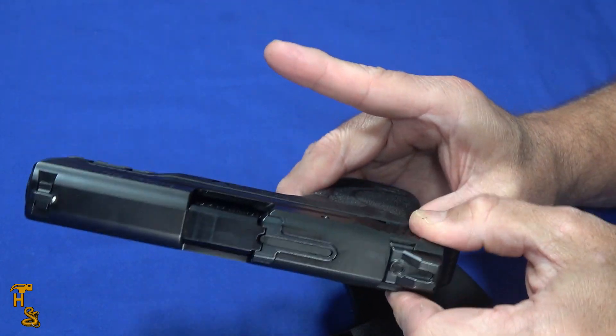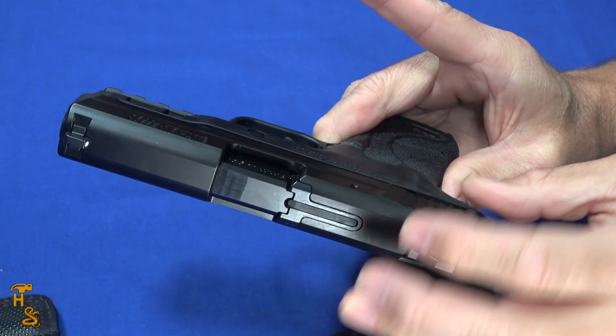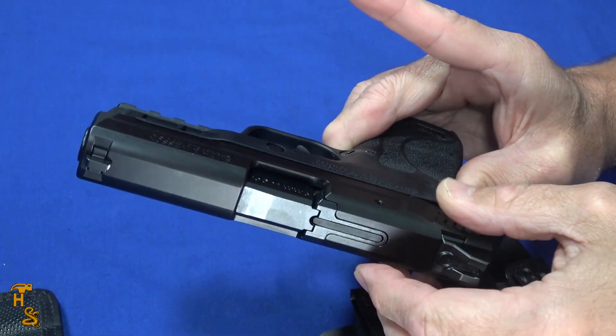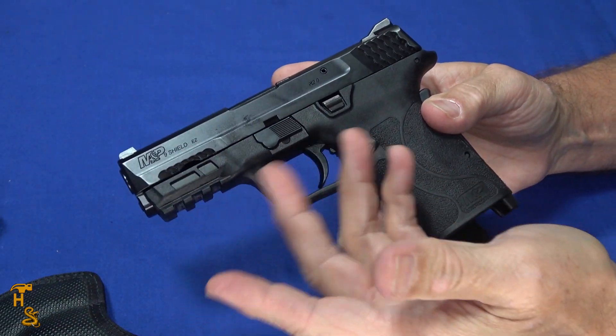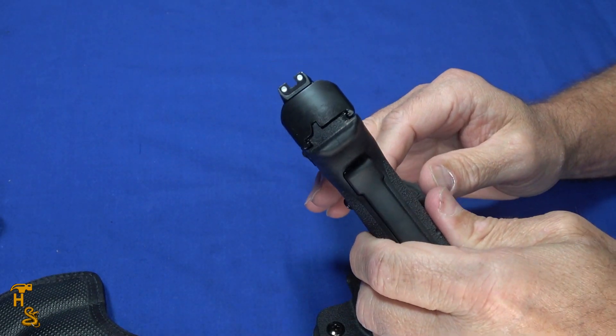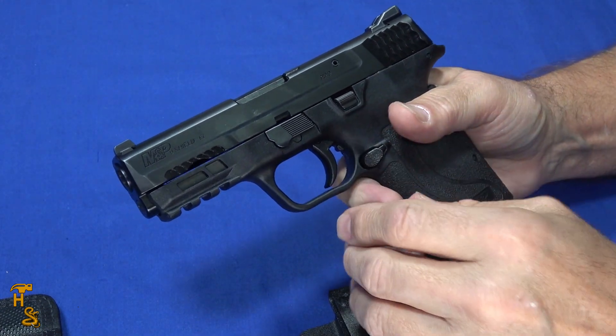The other thing is it's very easy to rack. I'm doing it with just two fingers, but I can even use weaker fingers. So if you have problems with your fingers, you're going to be able to rack this gun. You can also put lights and lasers on it, and it's got a nice sight, so you're not giving up anything.